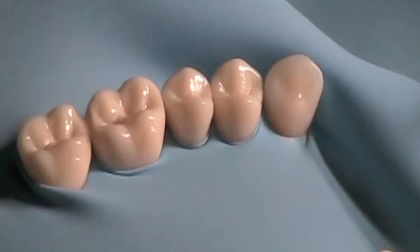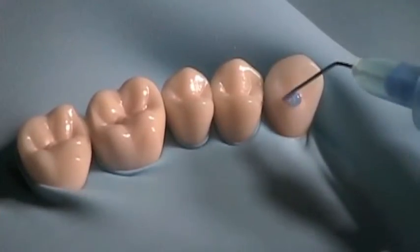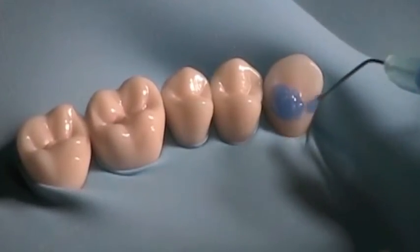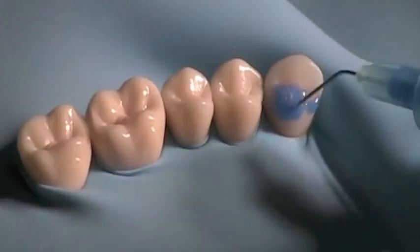Once you have your teeth isolated and the rubber dam inverted, use some etchant to clean and etch the surface of the tooth. Leave the etchant in contact for the appropriate amount of time, then rinse and dry thoroughly.